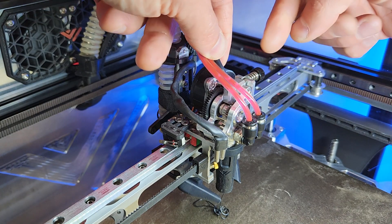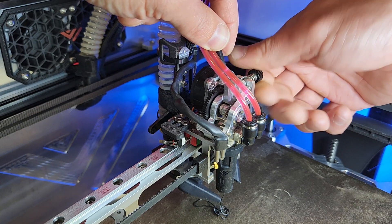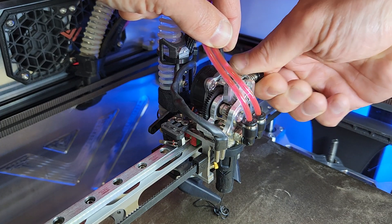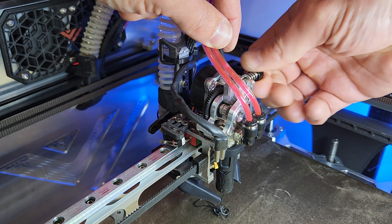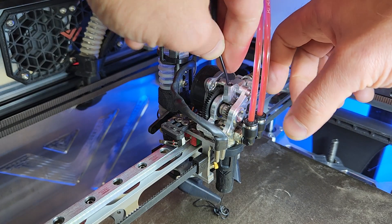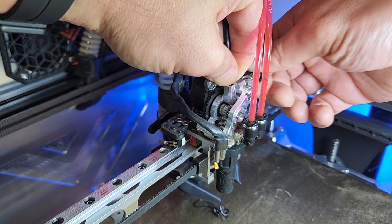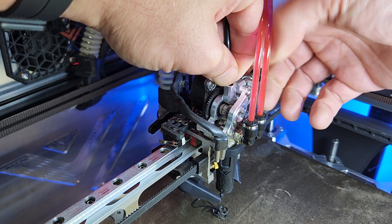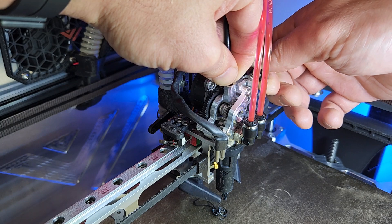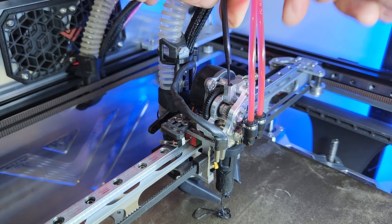Just to give you an idea, I'm far away from the maximum tension that I can set — this is maximum, and I was many turns away from that. This is how I know I have enough tension: I hold that filament and try to stop it. Adjust it until it slips, then give it a bit more. Once I can't stop it anymore, that's enough tension.